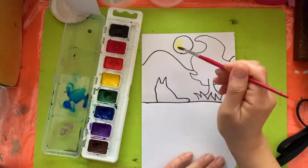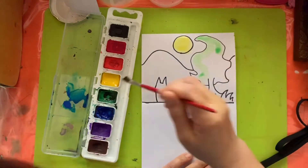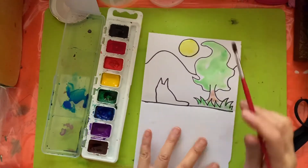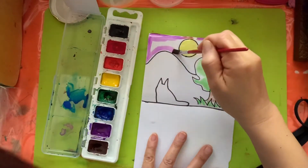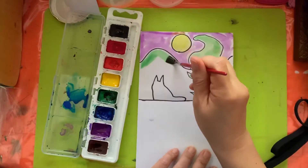First of all, you fold the paper in half and you start drawing the upper half of the paper. I used sharpies to draw the outline and adding color with watercolor today.